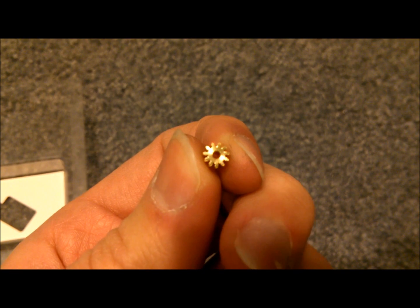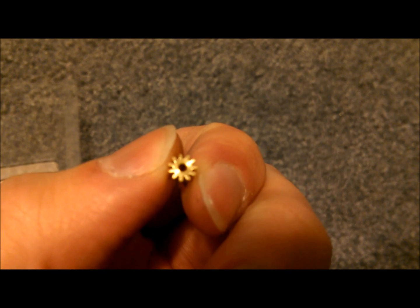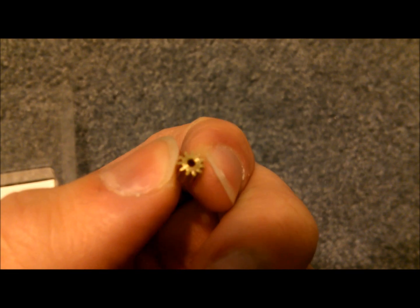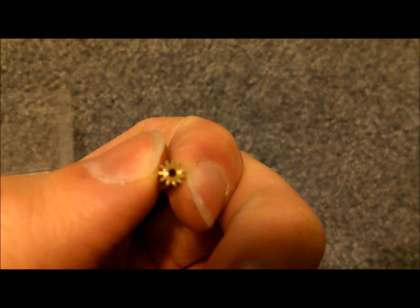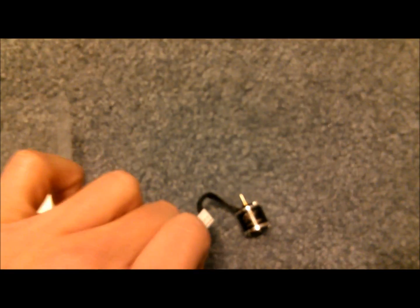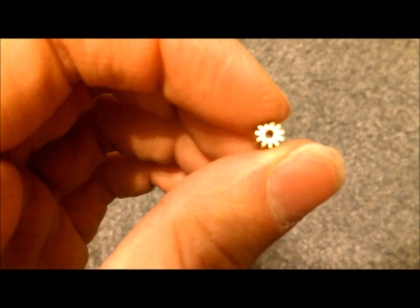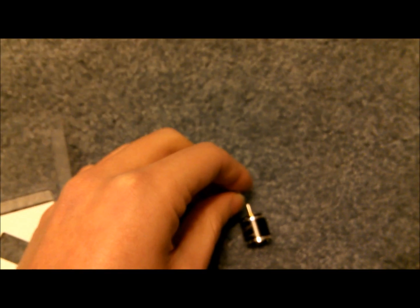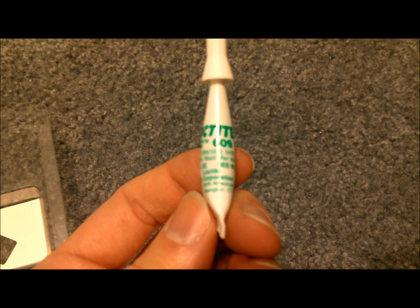This pinion is a press-on pinion, which means you just press it onto the motor shaft. However, unless you press it on exactly straight, you do run the risk of bending your motor shaft a little bit. So unless you have the tools to put this on straight, I recommend using a slip-fit pinion — it's the same size but just slides right onto the motor shaft, and then you can secure it with Loctite 609 or anything similar.